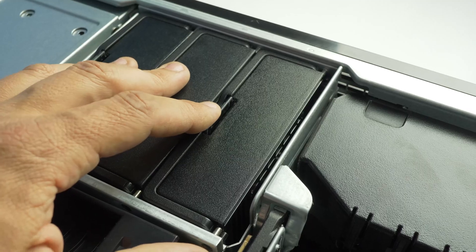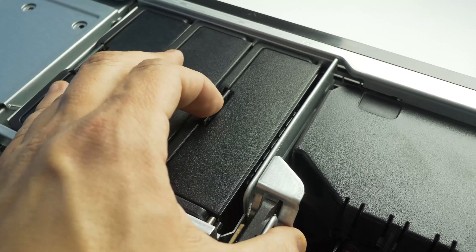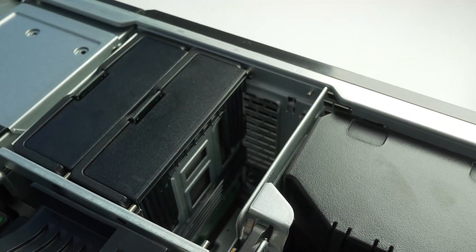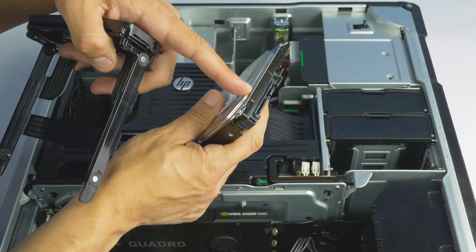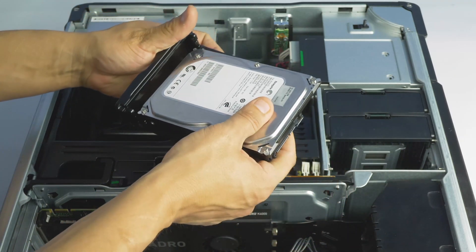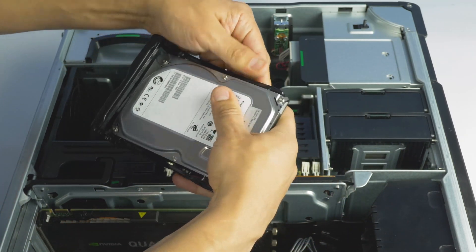To begin, remove the tray from the computer system by depressing the latch and pulling the tray toward yourself. Place the hard drive inside of the tray like so and ensure each of the four pins finds their way to the retaining holes on the four corners of the hard drive.